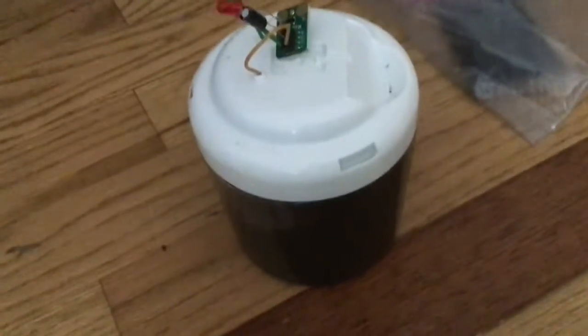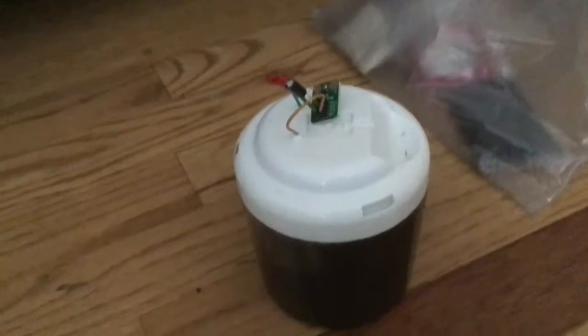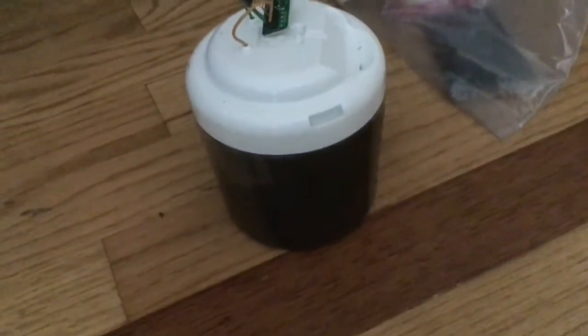This is a microbial fuel cell, and it generates electricity. It's powered by mud. First I put some mud at the bottom, and then I put a cathode, and then some more mud, and then an anode.